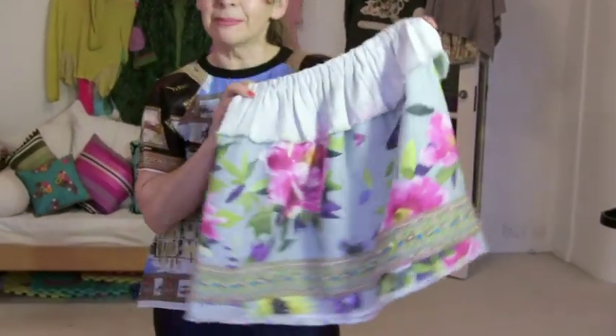Hi, I'm Tree and this is Stitches TV, and today I'm going to show you how to make the easiest skirt in the world, inspired by Dolce & Gabbana.